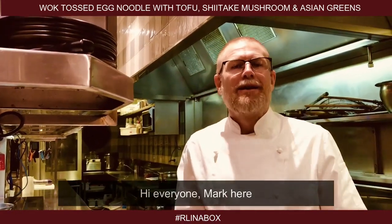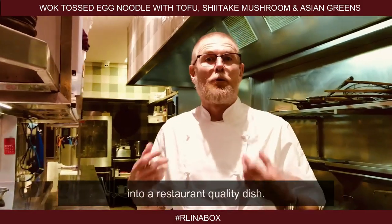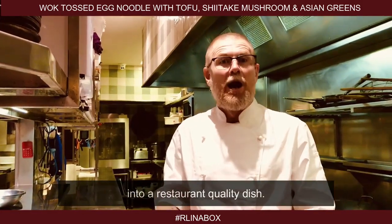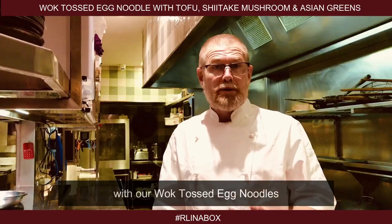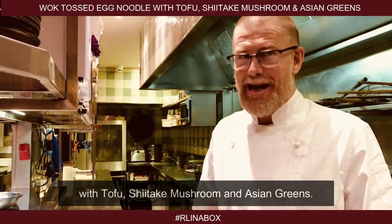Hi everyone, Mark here to show you how to turn Red Lantern into a box into a restaurant quality dish. We're going to start at the top of the menu with our wok toss egg noodles with tofu, shiitake mushroom and Asian greens.